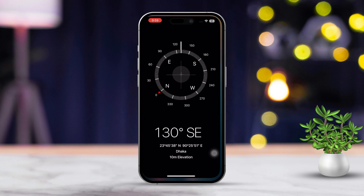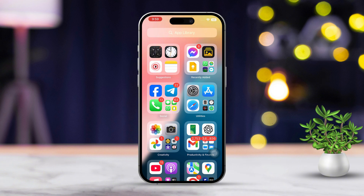Make sure there are no metal objects nearby, as they can interfere with calibration. Keep moving your iPhone in this motion until calibration finishes. You'll notice the compass needle becoming steady and pointing in a clear direction.